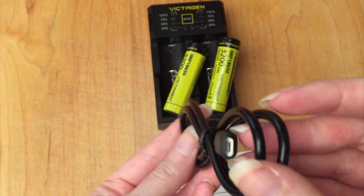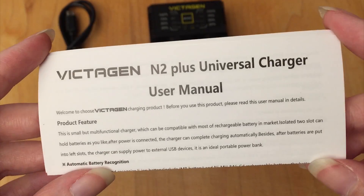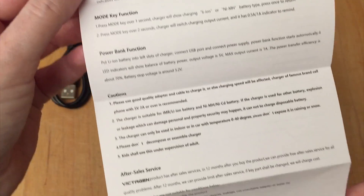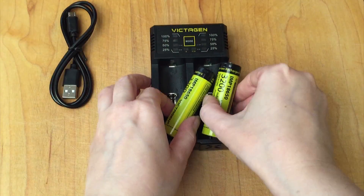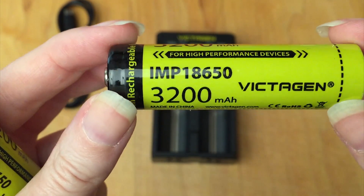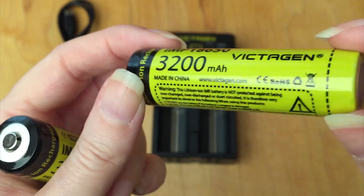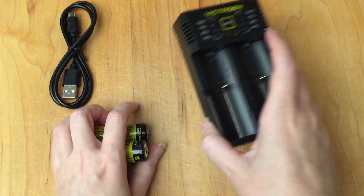So we have our USB cable for plugging that in, and the charger user manual here — see how big this unfolds. Let's take a look at the actual charger and batteries that it comes with. It comes with 18650 batteries and they are 3200 capacity.